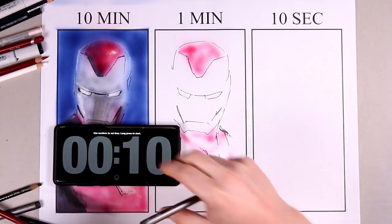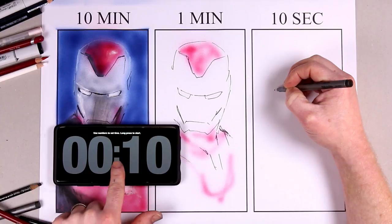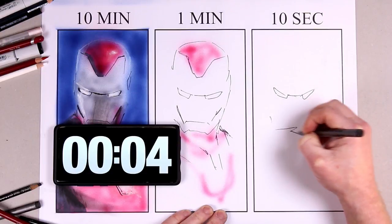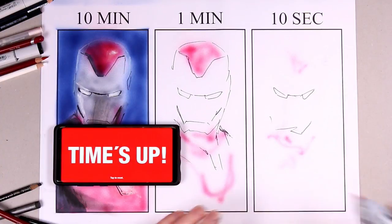Now I'm going to have a quick rearrange for the 10-second challenge. I've tried to do something with the eyes and the jawline, and I stupidly tried to get the airbrush out — because there's loads of time in 10 seconds for airbrushing — and it hasn't worked.